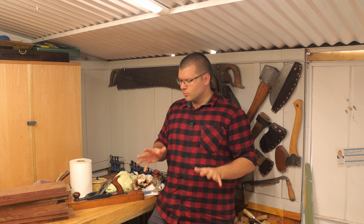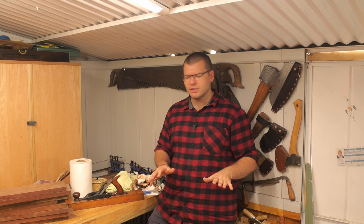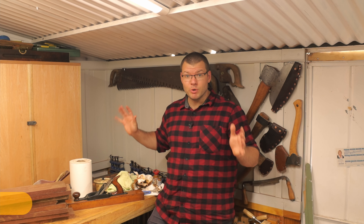So the second coat has now finished on the table. The surface came up a little tacky in a couple of spots where I might not have quite wiped off the excess that I should have.